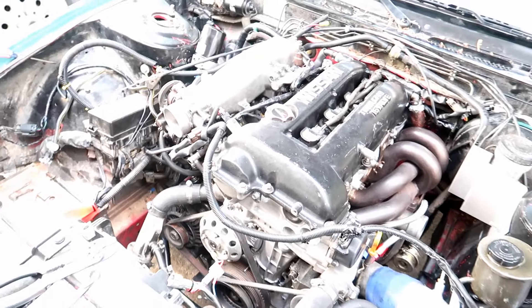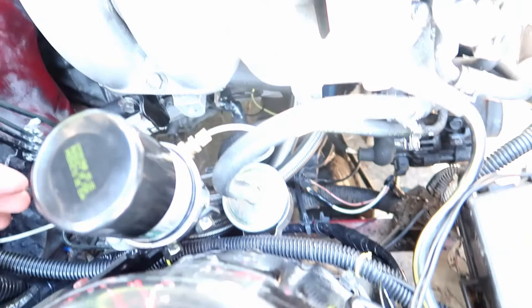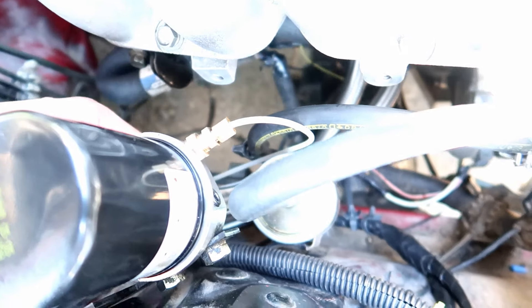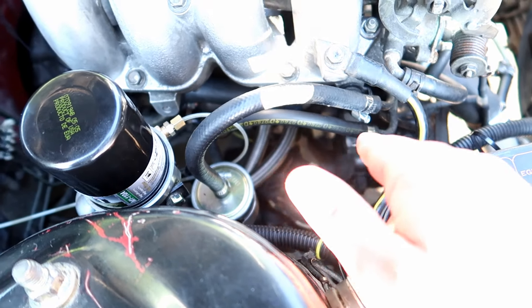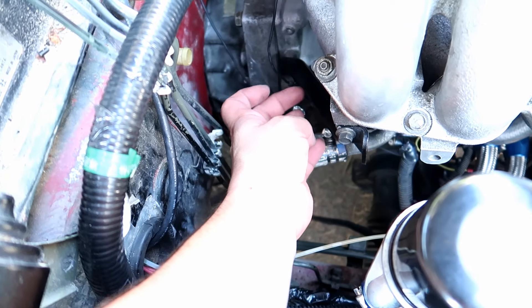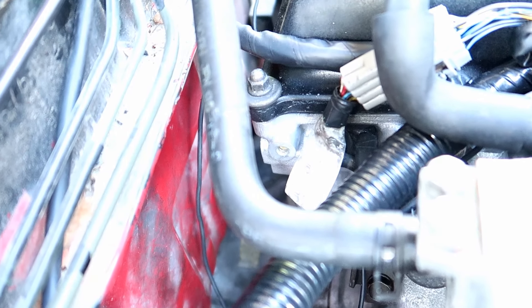Back for another update — got the oil filter relocation mounted and got the manual oil pressure gauge hooked up. Got all my lower harness stuff hooked up, all my grounds. I extended this one here that came off the wiring specialties harness and put it down there, because that's the bolt where it was supposed to go. There's actually a bolt broken off in there and I don't want to deal with it.